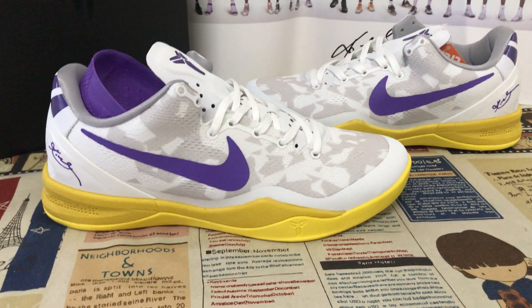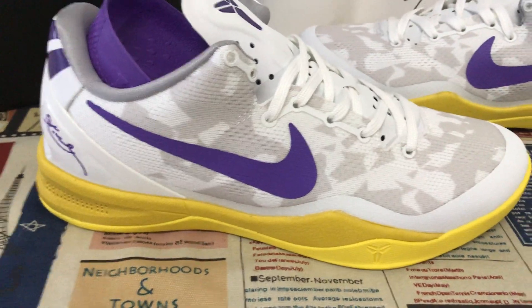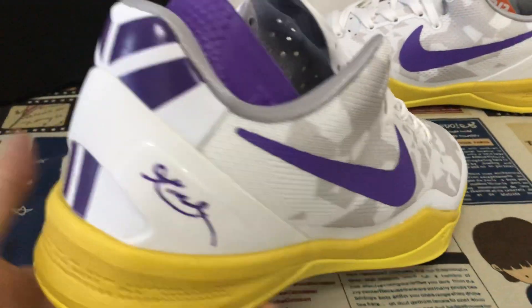Hello friends, let me show you a custom Nike Kobe 8 shoe in white, yellow and purple color.